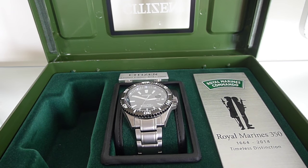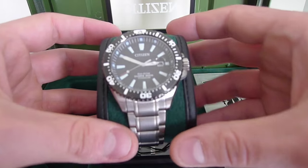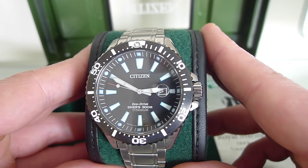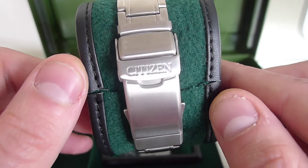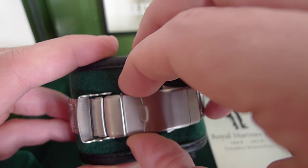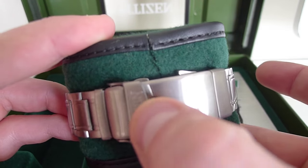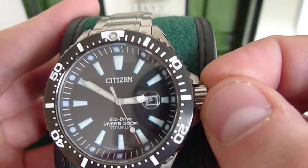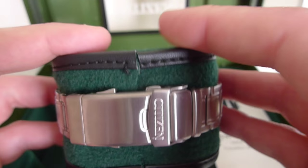Now we'll take a closer look at the watch itself. We remove the plastic cover and gently pull out the watch. On first impressions, this is an extremely nice watch — very clear and extremely easy to read the time. The silver tone super titanium bracelet looks extremely well made. It has a fold-over clasp with a hidden double push button, so there's no chance of it accidentally falling off your wrist. It feels extremely durable. The crown on the right hand side is screwed in to ensure the watch is fully waterproof — this is a diver's watch and is ISO compliant.